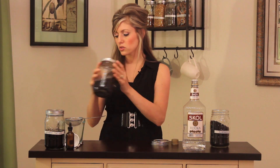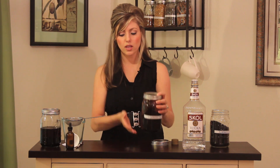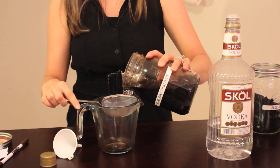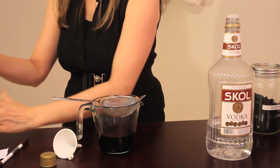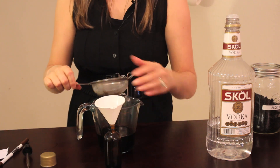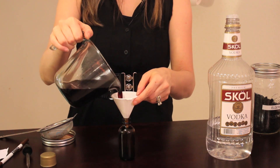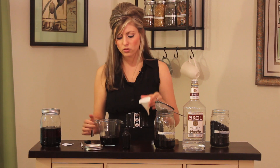So once this has infused, here's my elderberry tincture that I already let infuse. Once you've got your elderberry tincture, you're going to strain it and then get ready to bottle it. I'm going to strain it out now. This is a great medicine to have on hand when someone's coming down with the flu or a cold. Pour your finished tincture into your medicine dropper bottle, and now you've got a medicine.